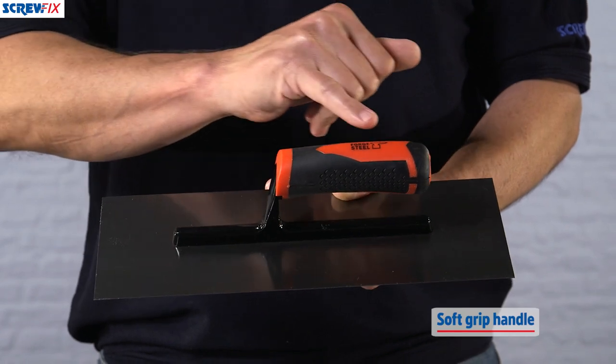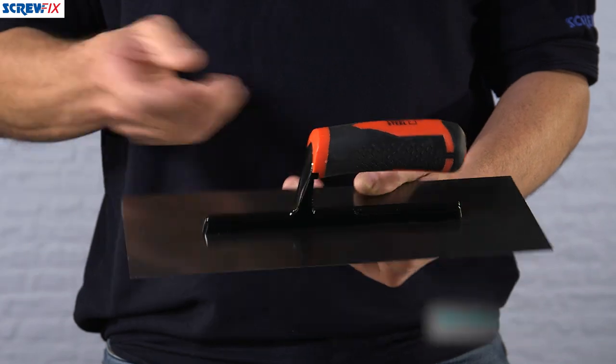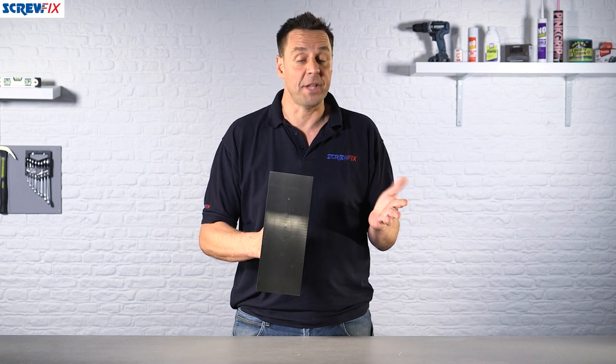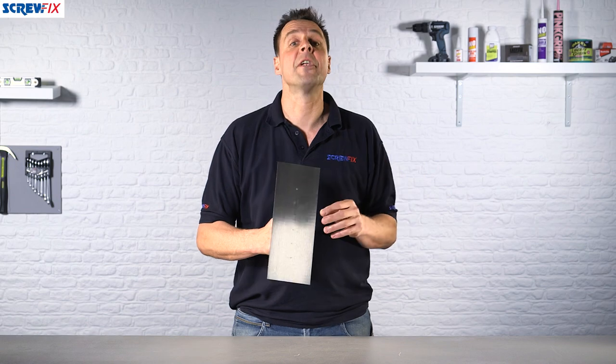This is a biomaterial handle, so you have the hard plastic inner with the rubber overmold which makes it more comfortable to use. This is ideal for all plasterer's products such as multi-finish, hardwall and bonding, but you can also use it on cement-based products as well, or even for leveling a floor.